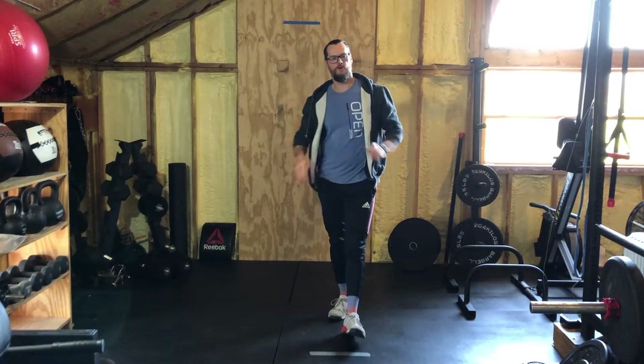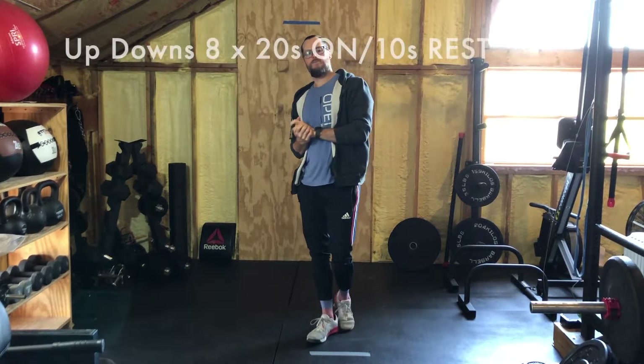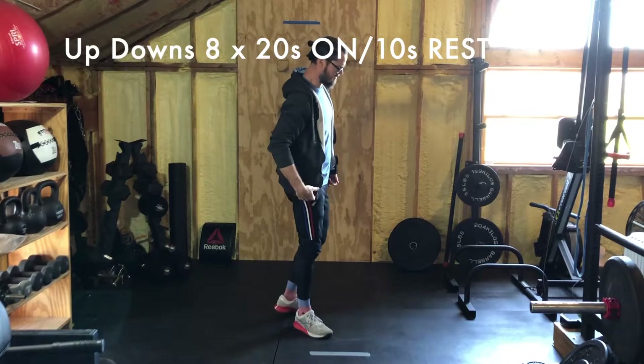Welcome back — hopefully you're warmed up. Today we have a series of Tabatas: four different Tabatas, four different movements, eight rounds of each. The first Tabata is going to be eight twenty-second rounds with ten seconds rest of up-downs.